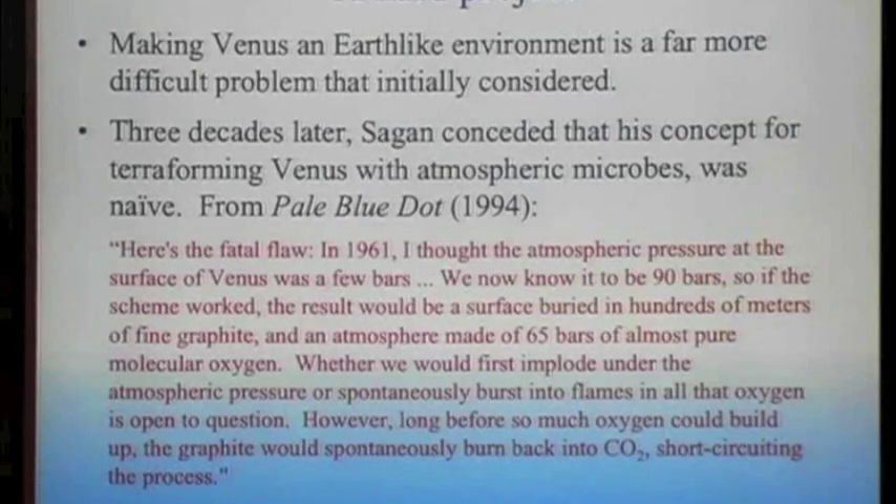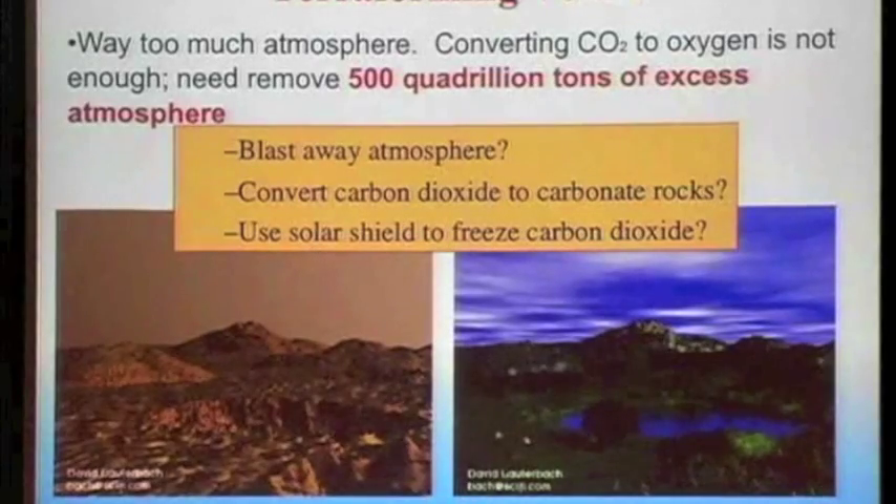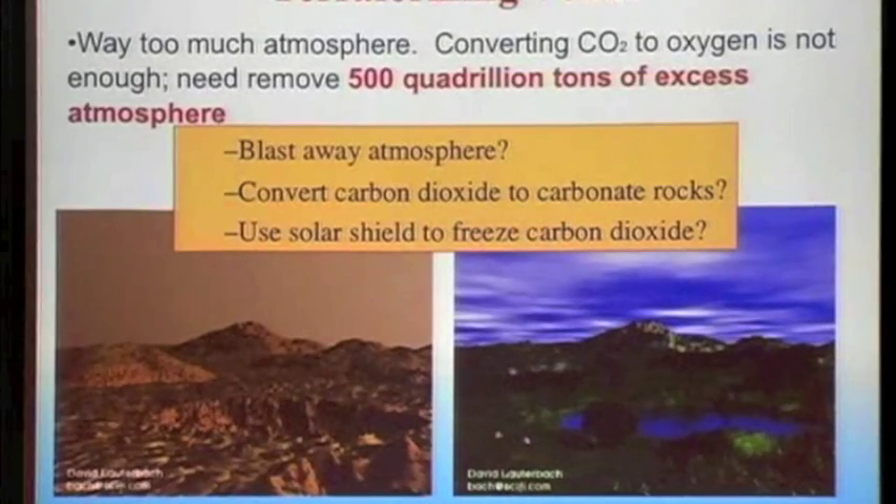The atmosphere is too thick. To terraform it, we need to get rid of atmosphere — it just has way too much. It's a real tragedy of our solar system: Mars has too little atmosphere, Venus has too much. What I'd really like to do is swap the two planets and they'd both be about right. That turns out to be beyond current technology. But we could blast away the atmosphere, convert it into carbonate rocks, or use a solar shield to freeze the carbon dioxide. David Nordly has worked hard on proposing that.